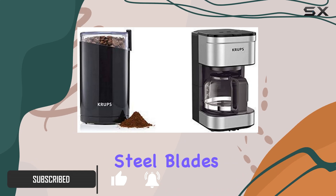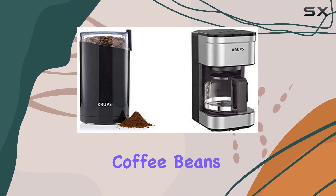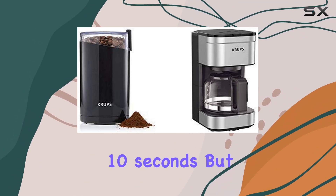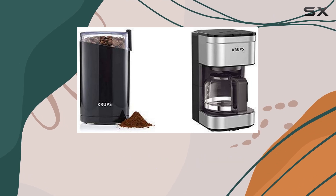First up, let's talk about the grinder. With its stainless steel blades and 150 watts of power, it transforms whole coffee beans into freshly ground coffee in less than 10 seconds. But that's not all — it's versatile enough to grind nuts, seeds, herbs, and spices too.